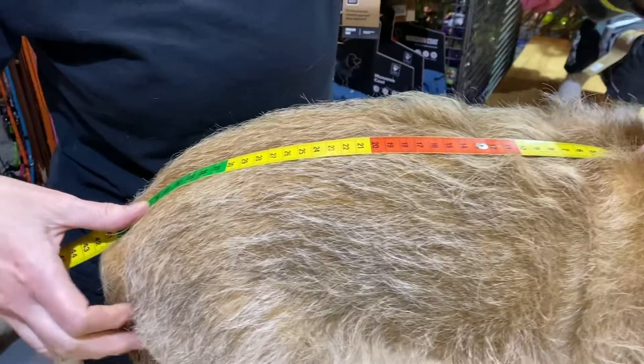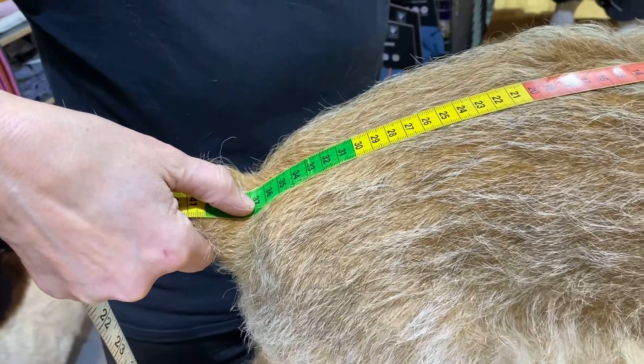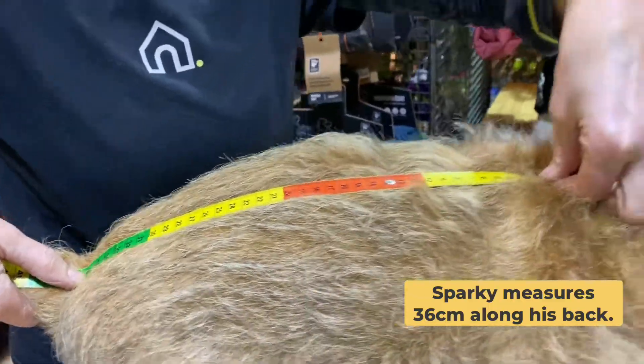The base of their tail is where their tail actually meets their body. You can see I've just lifted Sparky's tail so you can find the point, and he measures 36.